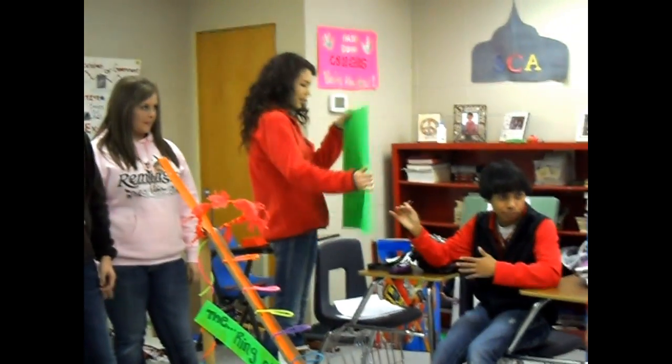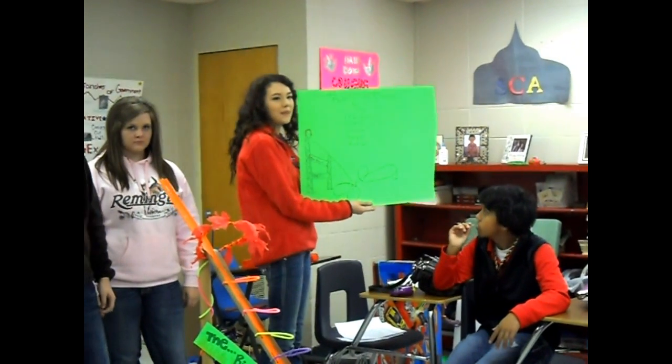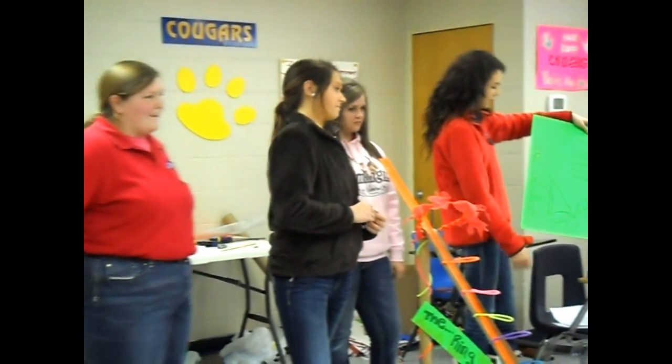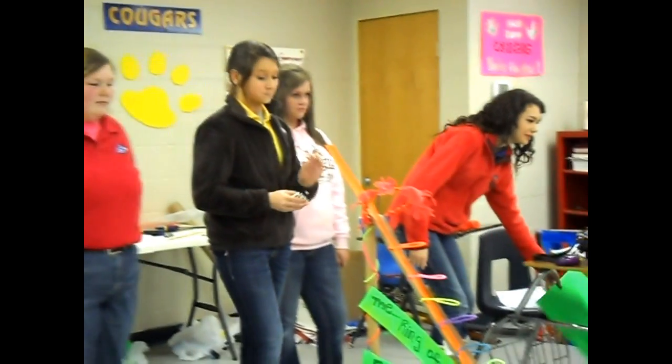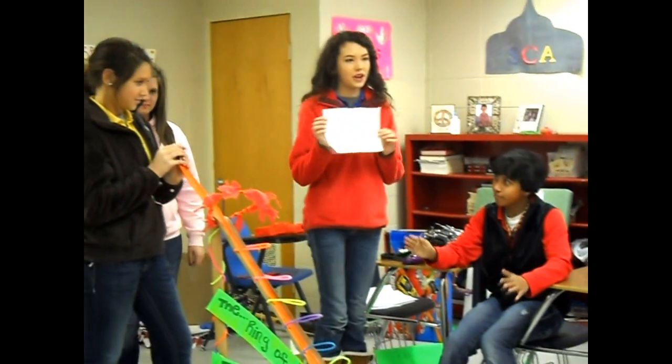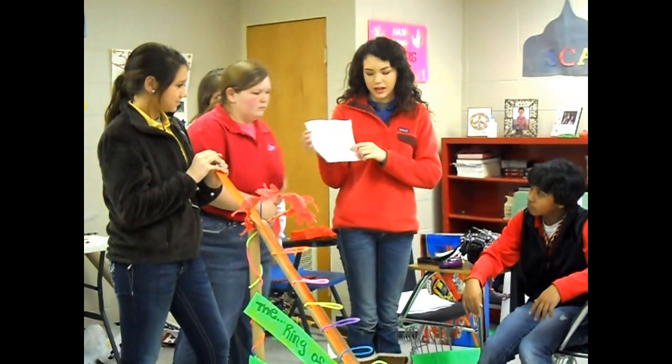These are the blueprints — we went through about five different models, but this is the one that worked. And this diagram is showing where all the different energy is throughout the roller coaster.